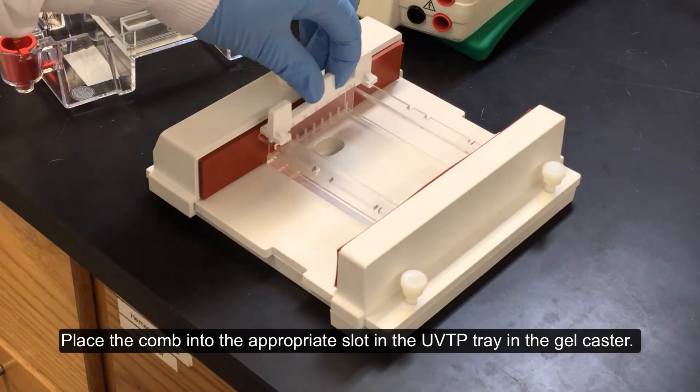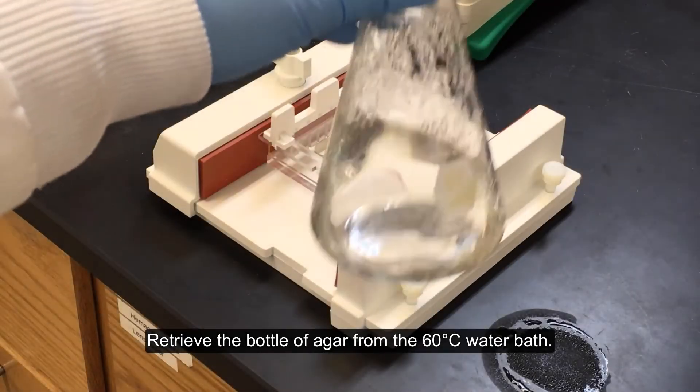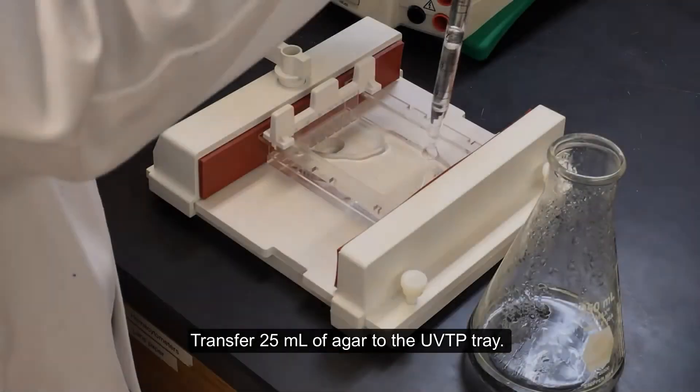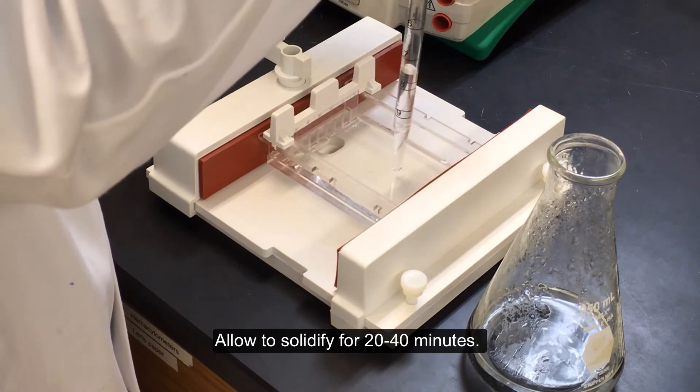Place the comb into the appropriate slot in the UVTP tray in the gel caster. Retrieve the bottle of agar from the 60 degrees Celsius water bath. Transfer 25 milliliters of agar to the UVTP tray. Allow to solidify for 20 to 40 minutes.